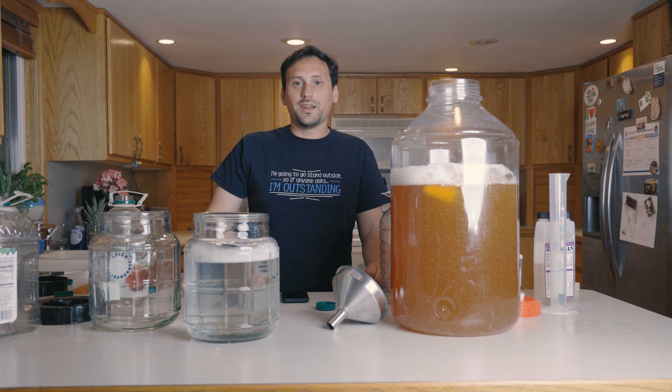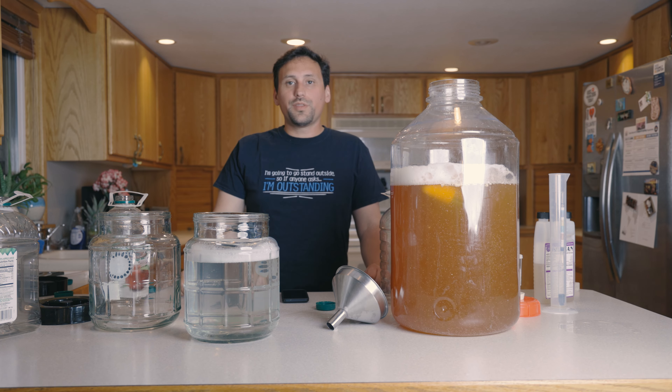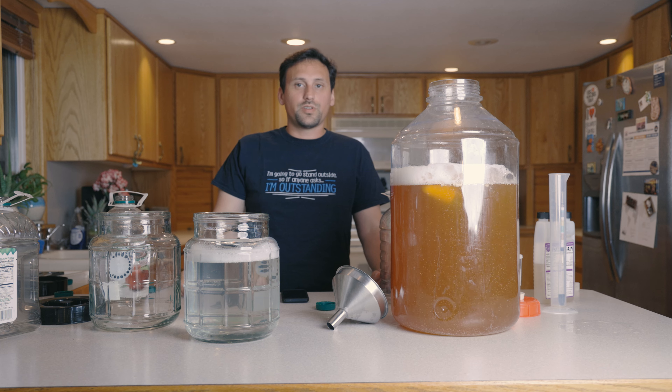We'll check back in about a month or so. Today's date is the 30th of May, so we'll check in at about the 30th of June and see how we're progressing.